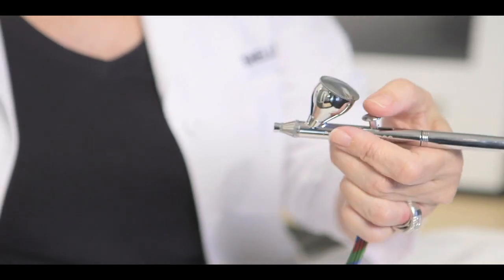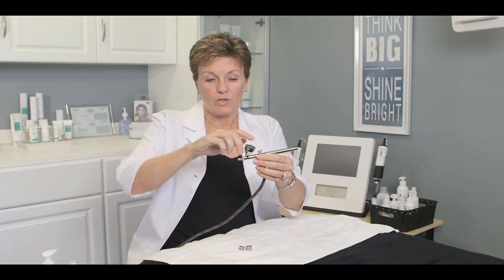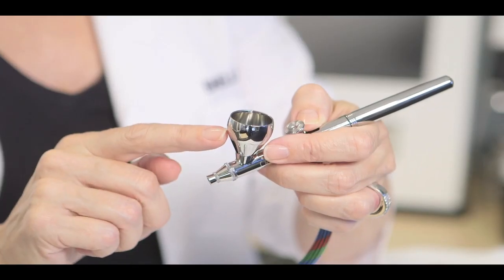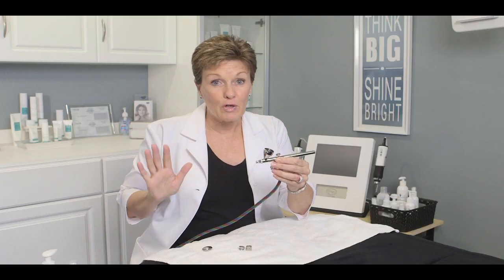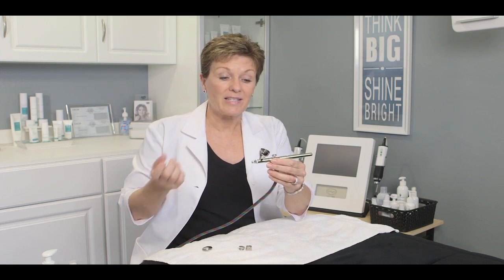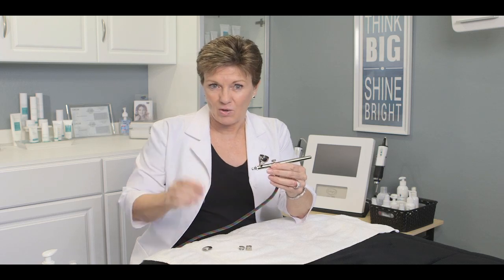Your air gun looks like this — this is where you're going to put your product in. For your treatment, you're going to take the cap off. You only need to fill it about to where it starts to curve; that's all the product you need for a treatment. When you first start doing this treatment, you're going to overuse product, so I suggest practicing with just water instead of your product so you don't waste it.